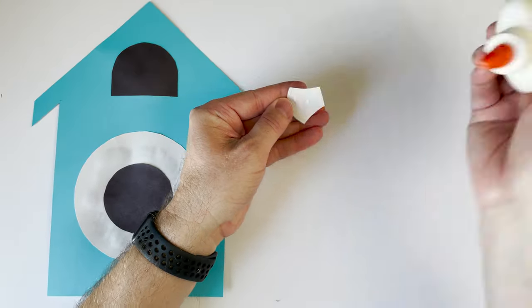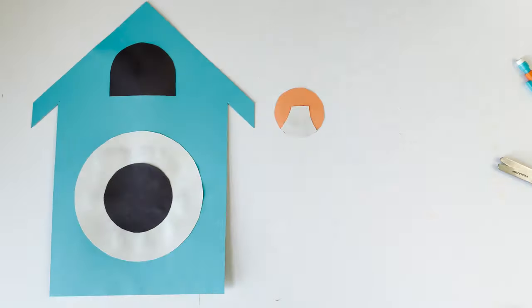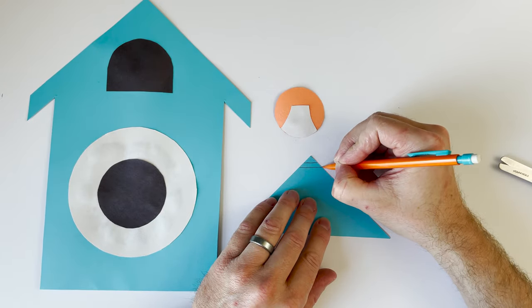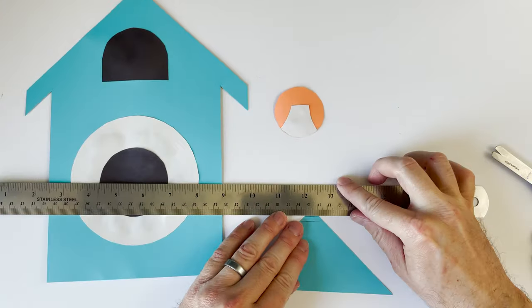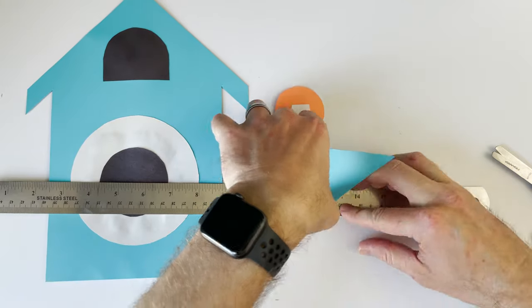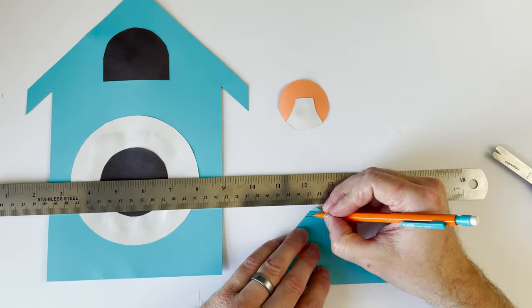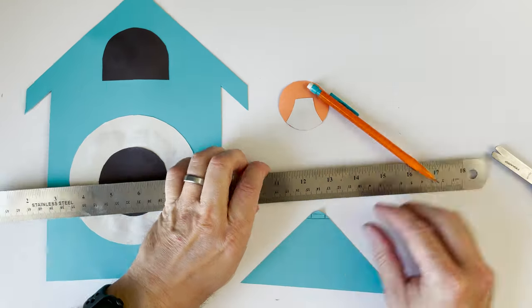This is the bird's belly and it also gives definition to his wings. Now I've got to make the bird's beak. I'm using some scrap blue paper and making a diamond shape. I need part of it to be stuck down onto the paper, so in the middle of my diamond is a little rectangle — just enough to glue on there.